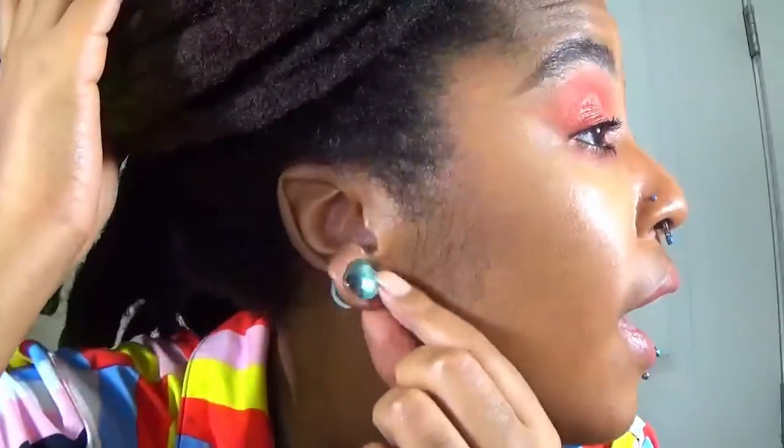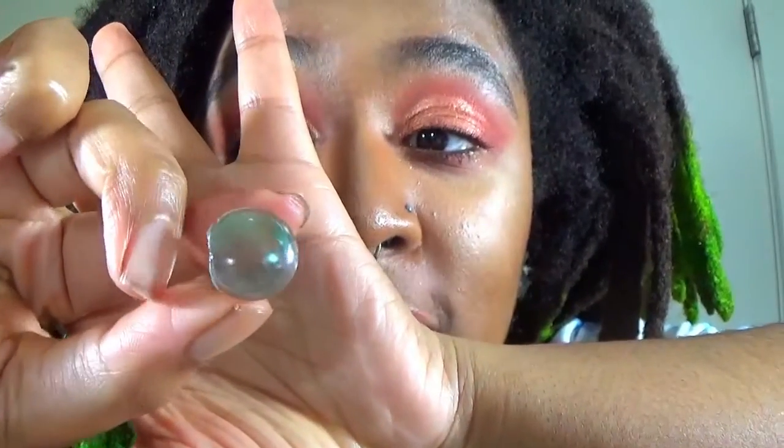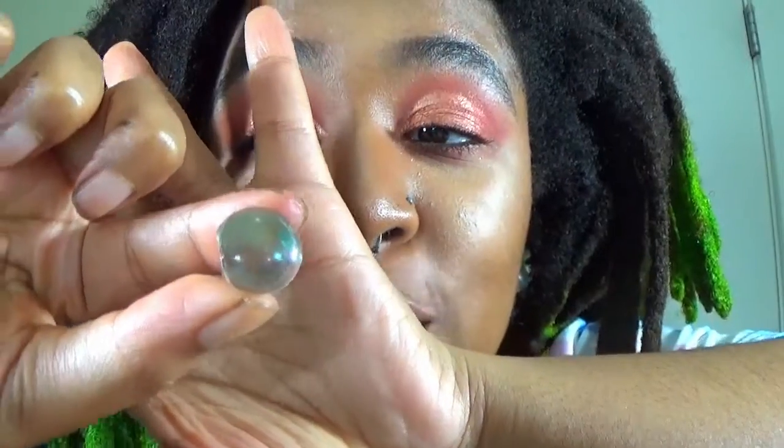If you guys can see, I am very overdue to size up. You know you're overdue when your jewelry looks like this — this thing is cracked. It's not even round anymore because that's how many times it would just slip out because my ears were so loose. So before I jump into stretching, I'm going to show you guys the plugs I got.